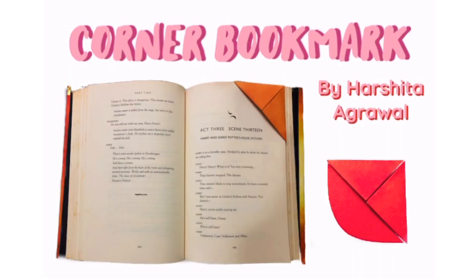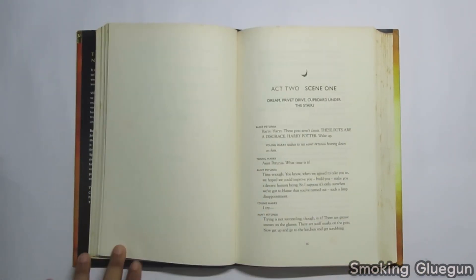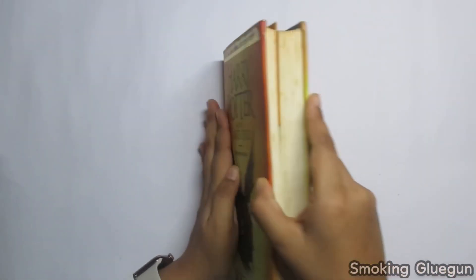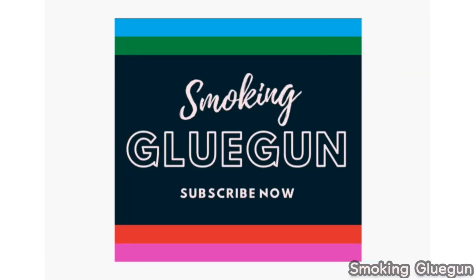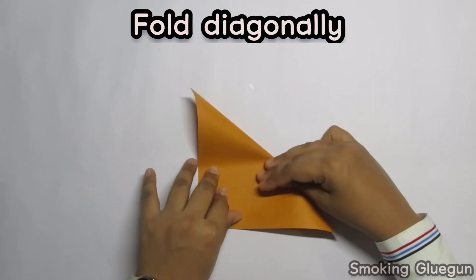Hello guys and welcome back to my channel, I hope you all are doing well. Today I will be showing you how to make a corner bookmark. This is very easy and very compact and it does not take up much space. So let's get into the video, and if you enjoy such videos, subscribe to my channel.